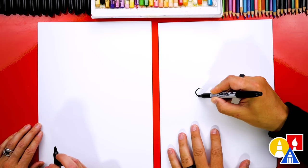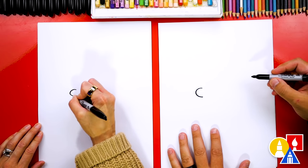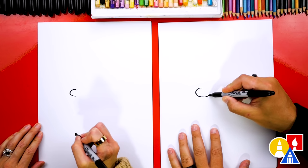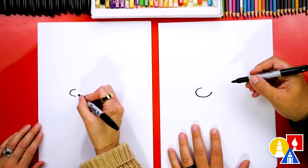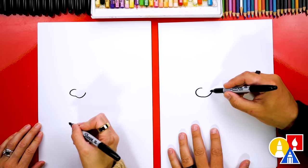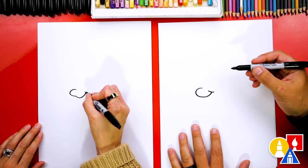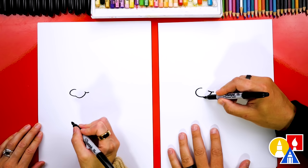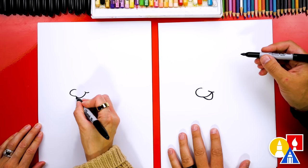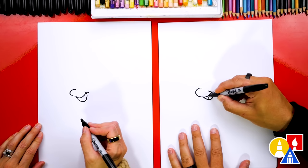We're gonna draw it about that size, and we're gonna draw Flounder a little more cartoon — even though Flounder is a cartoon. So we're gonna draw the mouth. We're just gonna keep it nice and simple. Then we're gonna draw a little cheek line right here. And then let's draw Flounder's mouth open — we're gonna draw a little U-shape underneath.